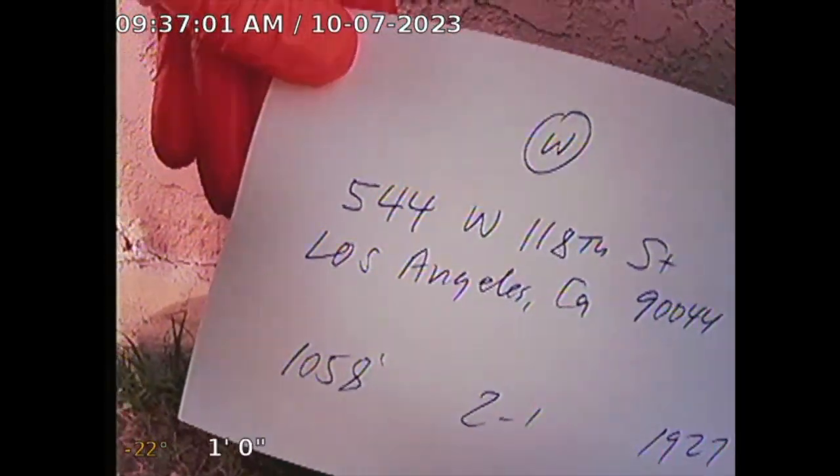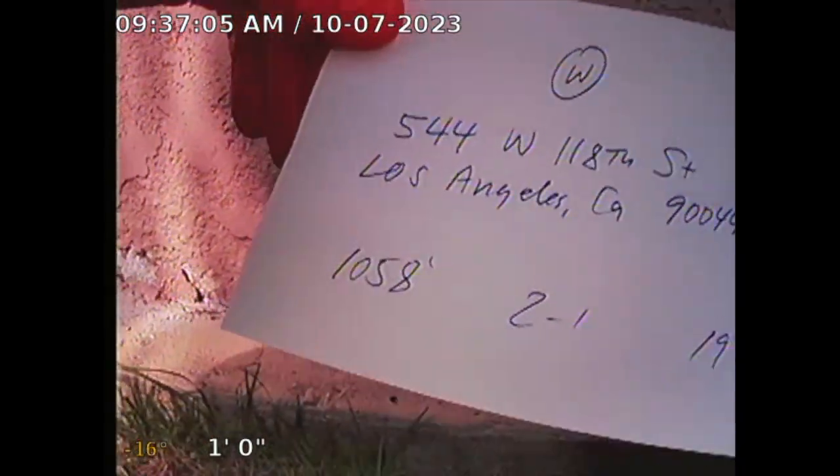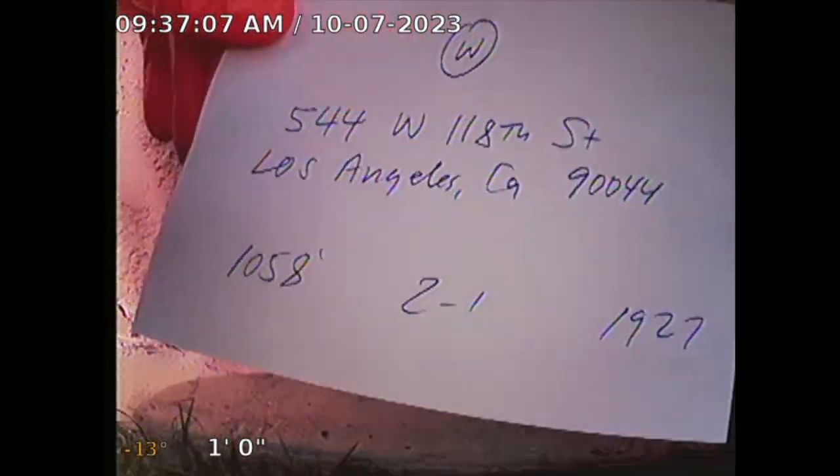Harder Homes Spectrum Foreman Sewer Line Spectrum. 544 West 118th Street, Los Angeles, California. Square footage: 1058. Two bedroom, one bath. Built 1927.